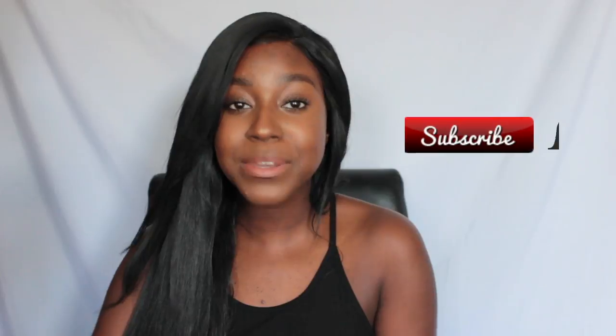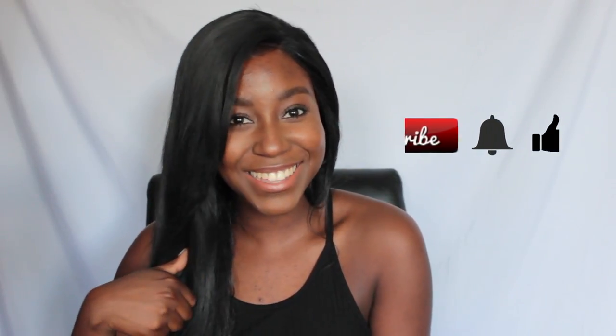But before we get started, if you haven't already subscribed, make sure to click that button and give this video a big thumbs up if you like videos like this. Without further ado, let's get started.